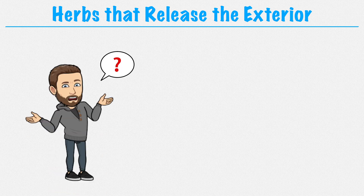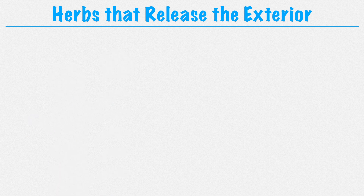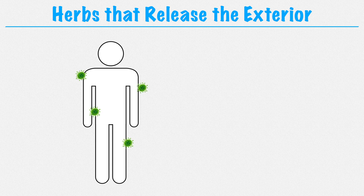The first thing we want to know is when would we use herbs from this category — herbs that release the exterior. These herbs are used during an external attack, or more specifically, when an external pathogen is lodged in the superficial layers of the body.